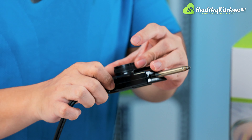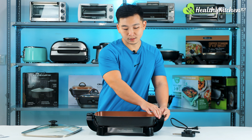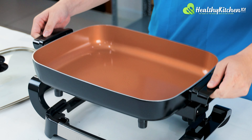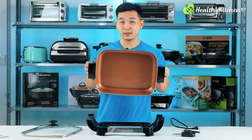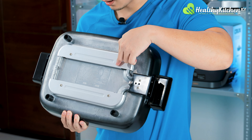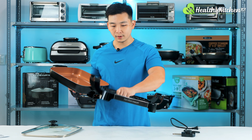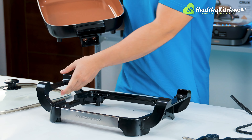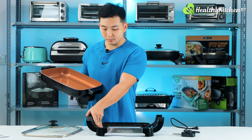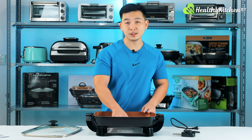Let's take a look at the pan — very thick, properly cast aluminum with a ceramic nonstick coating, copper colored. The pan is detachable, and at the bottom you can see the heating elements with two guards, which is pretty cool. The base is very light with its own handles — very convenient — but it's not foldable, so it might take a little bit of space in your dishwasher.